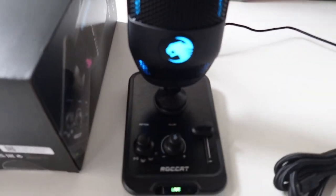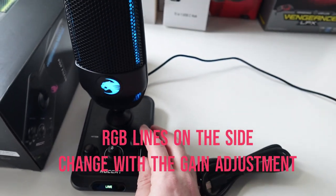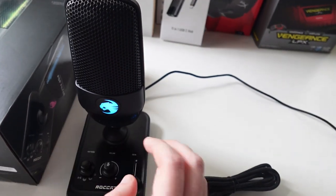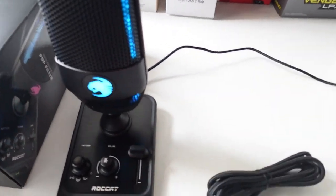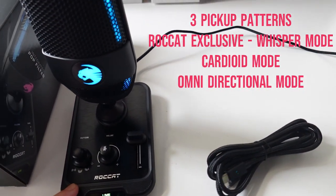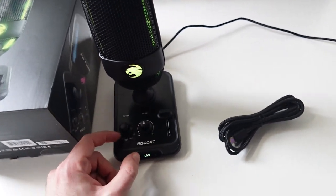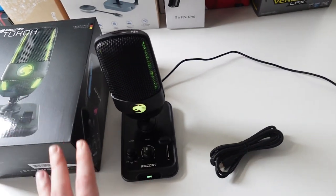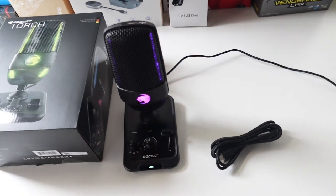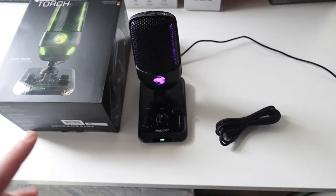Let me show you the gain knob — if you slide it down it will show RGB on the side. These are the pickup patterns: right now it's whisper mode, which picks up directly in front of the mic; then we have normal mode, which picks up in the front and a bit on the sides; and then we have omnidirectional mode, which picks up from all around the microphone.